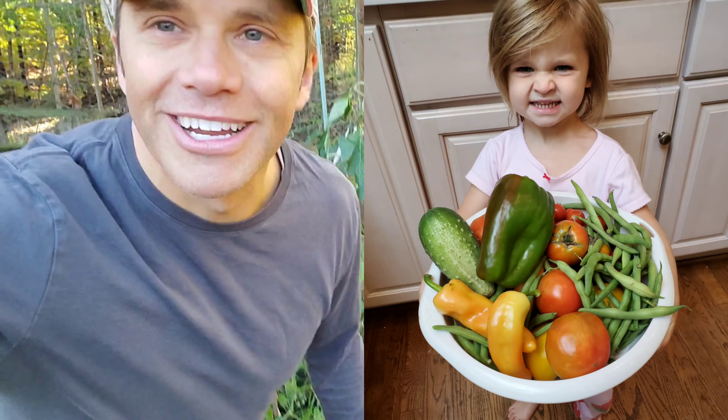Hey guys, thanks for checking out my channel. If you want more of this or some recipes, go to weatheringthekitchen.com right below me. Or check out that video right there if you want to cook something yummy, and don't forget to hit that subscribe button. New content gets pushed out every Saturday morning.